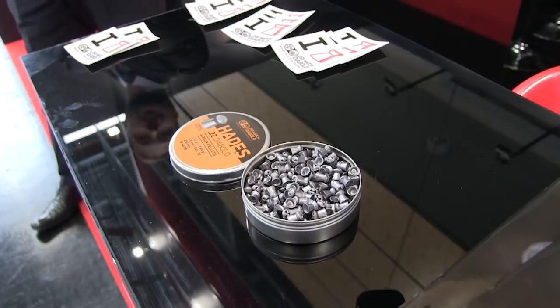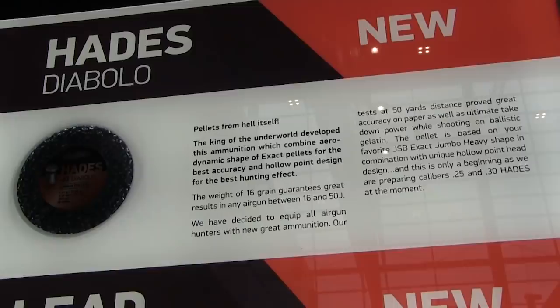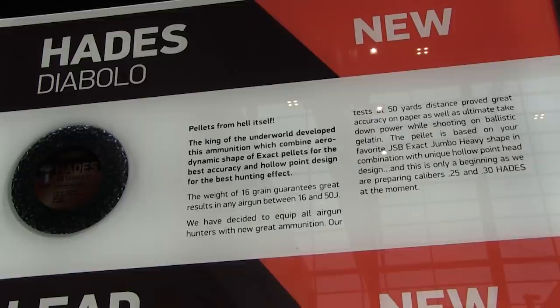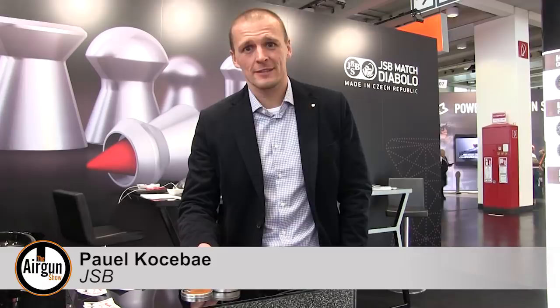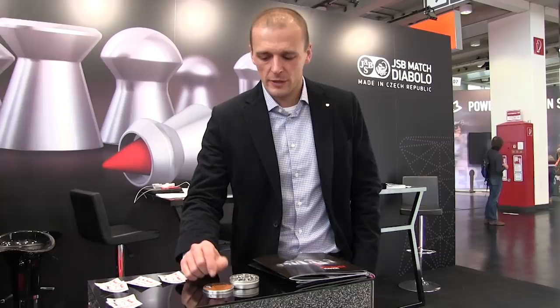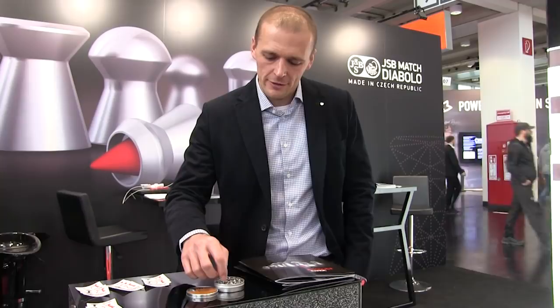Czech ammo company JSB are always at the forefront of pellet innovation. This year's new introduction from them was the Hades — a round that combines round-head precision with hollow-point shock delivery. It's a frangible hollow-point pellet, 15.89 grain in .22 calibre at the moment. It has a dome-shaped head which enables it to group very well at 50 yards, and the hollow-points enable the pellet to open up after the hit, which is very good for pest control and hunting.